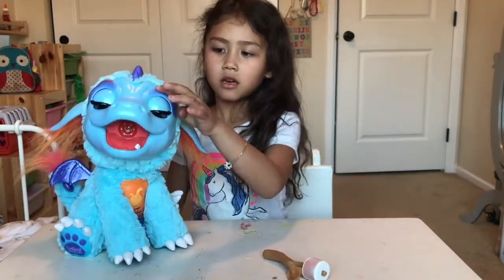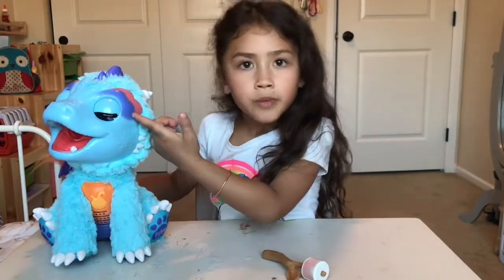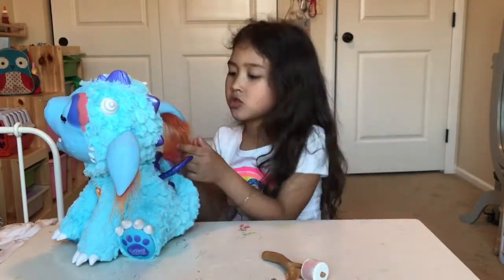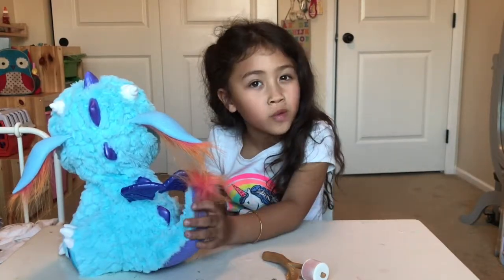And I really love the wings because it has like decorations on it and sword details. I love its eye shadow — it has like red and purple. That is so fun and I love its blue fur. Oh my gosh, it's so cute. And this really looks like a real dragon.